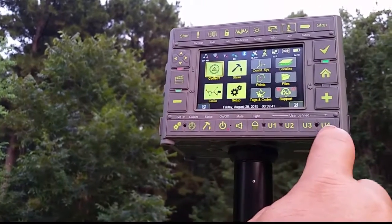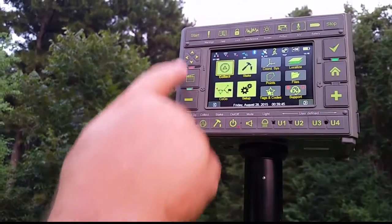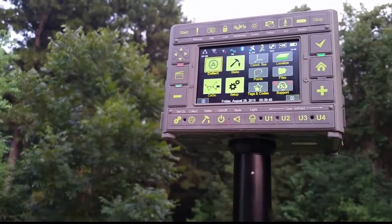Across the bottom of the face panel are hard buttons, as well as on the right and left sides and the top. Notice the bright matte finish capacitive touch screen.